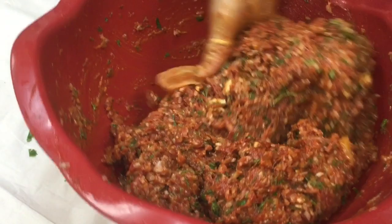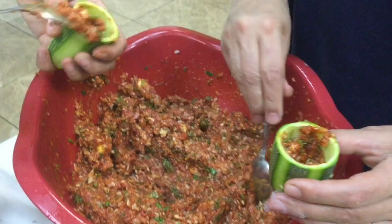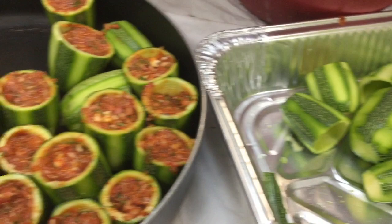Mix the meat well until everything is blended. Then take your meat mixture and stuff your zucchini with it — use your thumb or a spoon to push it down. Look how pretty the filled zucchini looks! Place them in a pan to be cooked on top of the stove.